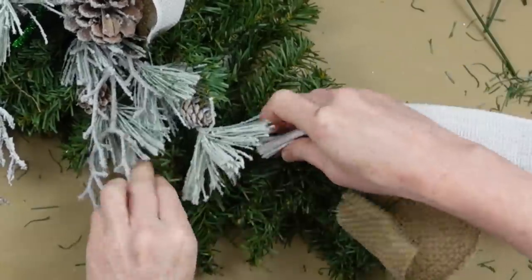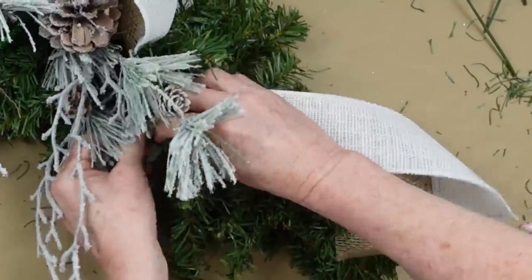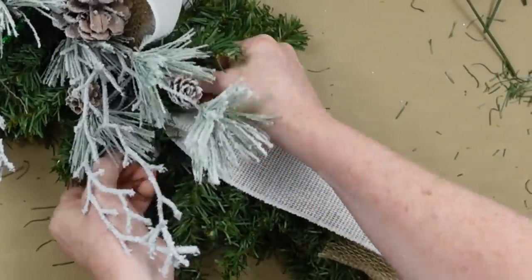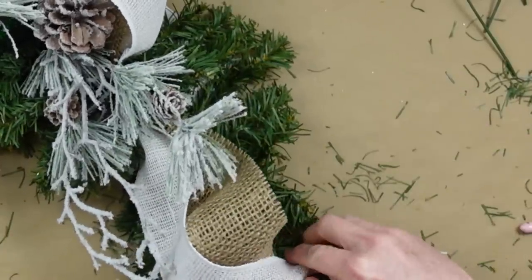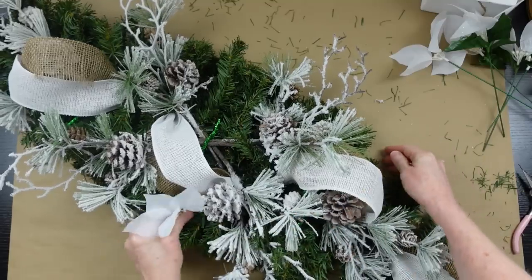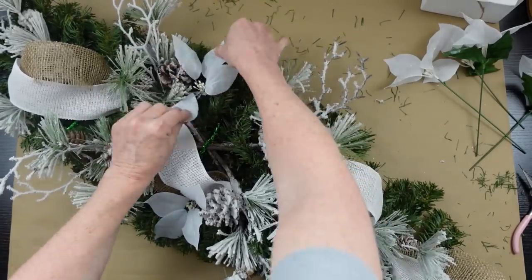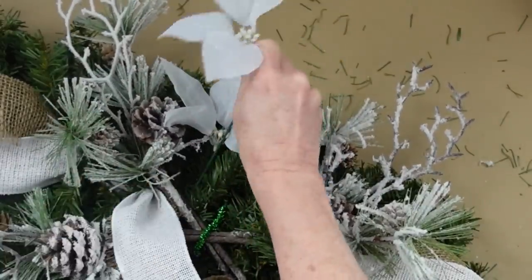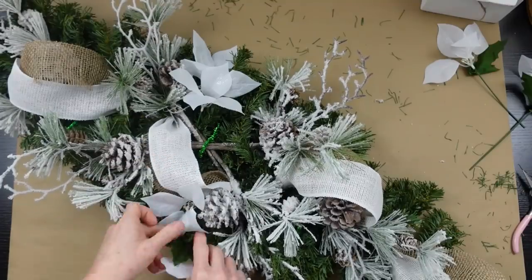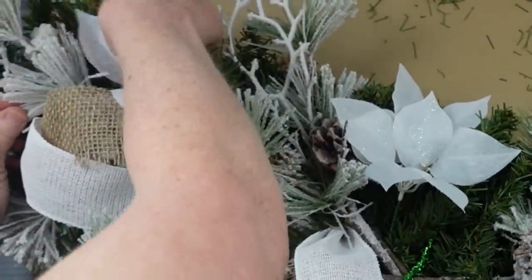I'm going to continue down all the way to the end. The outer ends of the swag are a bit sparse — like those Dollar Tree trees with one long branch on the end — so I just folded those back underneath. Now I'm taking the Dollar Tree poinsettias and doubling them up to give more impact; otherwise they get a little lost in the greenery. Just interlace those little petals to make it look like one flower.